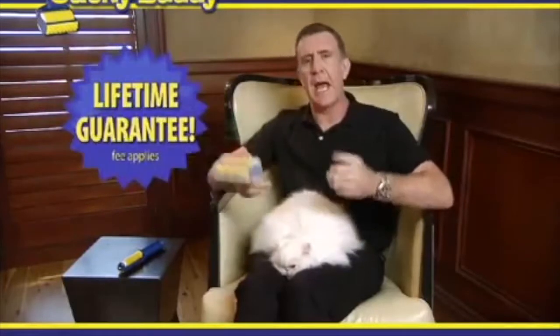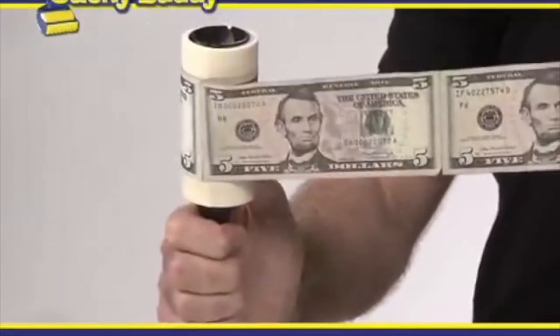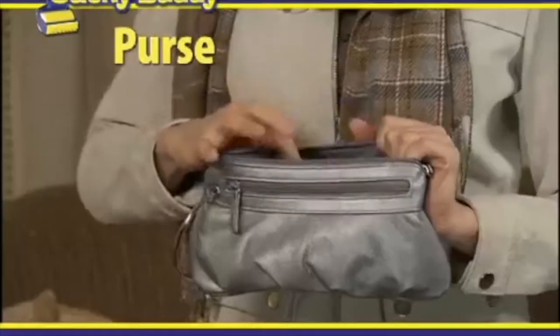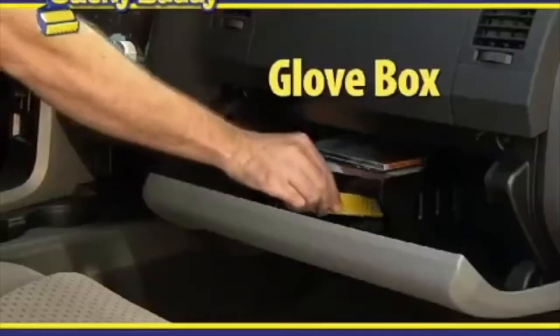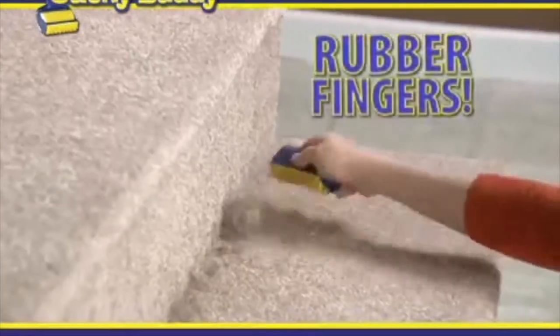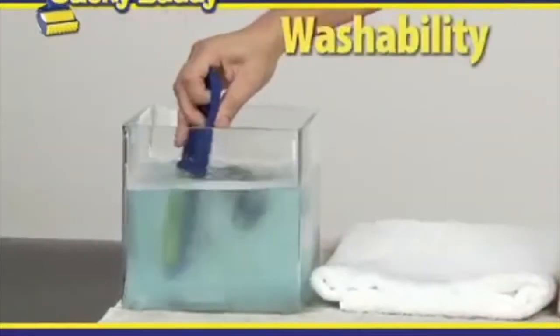The Sticky Buddy normally sells for $20. It comes with a cover so it stays nice and clean and has a lifetime guarantee. So stop spending money on tape rollers and putting cash in the trash. Call now and you'll also get the detail size — take it with you, it'll be there when you need it. Put it in your purse, pocket, desk drawer, or glove box. It even has a corner detailer with the same rubber fingers that gets into nooks and crannies — same washability, same reusability, same sticky guarantee.